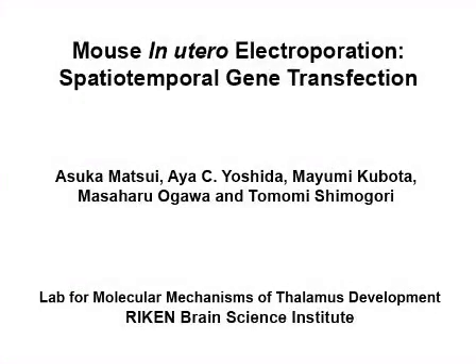The overall goal of this procedure is to obtain efficient gene transfection in the embryonic mouse central nervous system at a desired developmental time point and area of the brain.